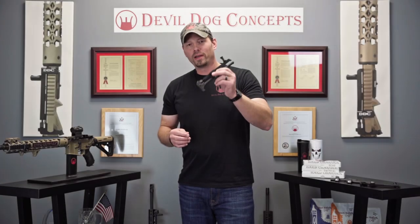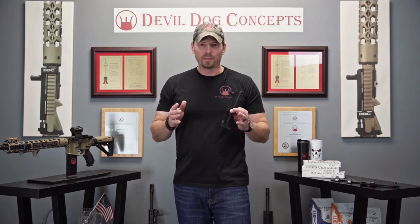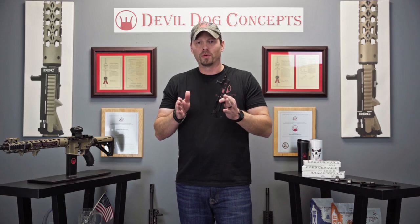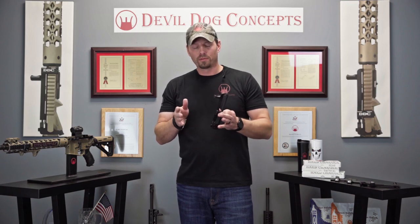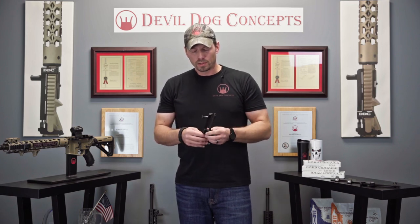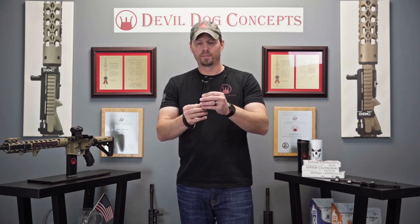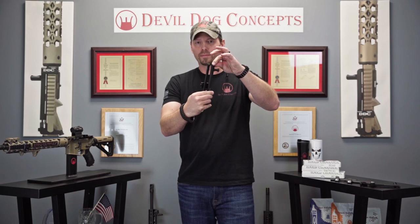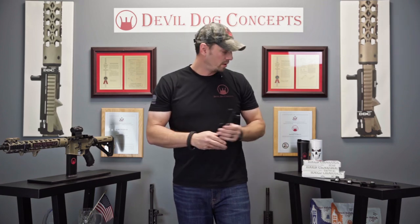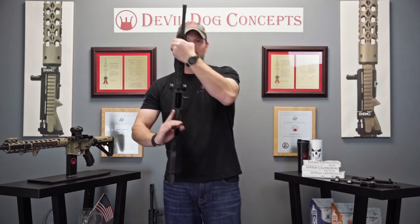So when we were developing the HC-10 side charge handle system for the AR-10, one of the issues we came across was the different widths in the upper receivers. They're all machined a little bit different. So we had to make it adjustable in some fashion for those different widths. In development of that, we came up with this adjustable tip. It adjusts in and out with a locking block, so it'll account for all those different widths in the upper receivers of these AR-10s.